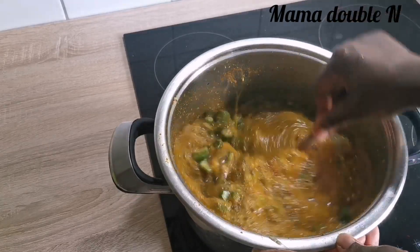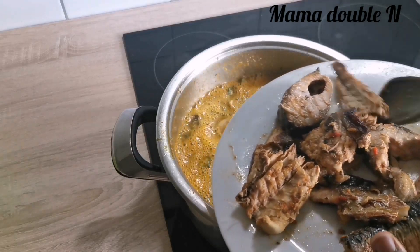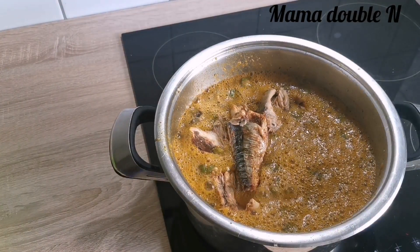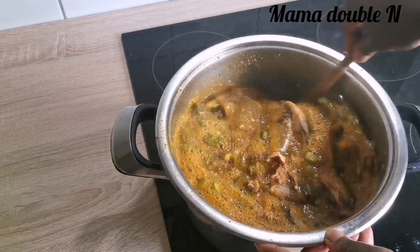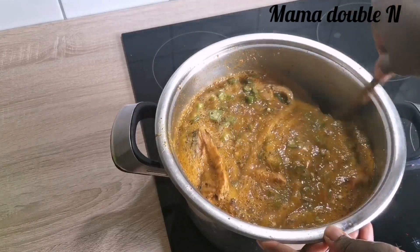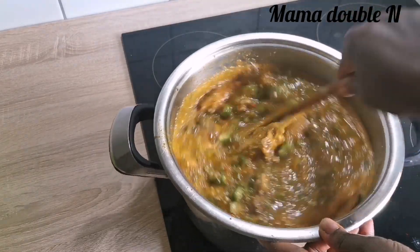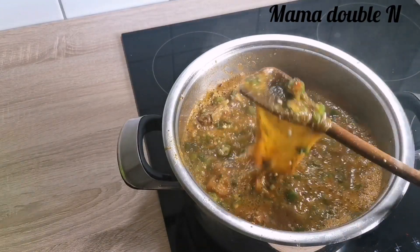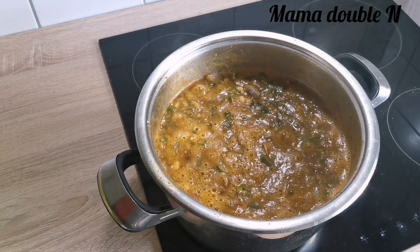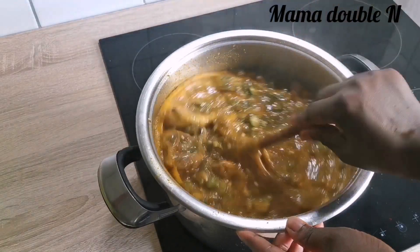I'll just keep turning the okra together until it's not too strong. Then I'll add my smoked fish and stir it all together. It's important to keep turning it and don't let the heat be too high so your soup won't burn. I tasted it and there was not enough salt, so I added a little bit of salt to taste, then stirred it together.